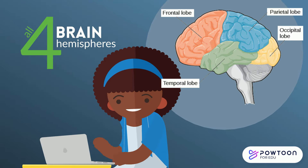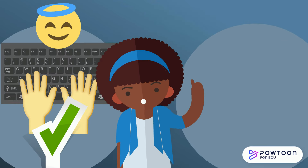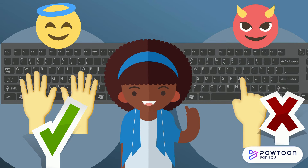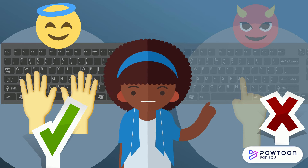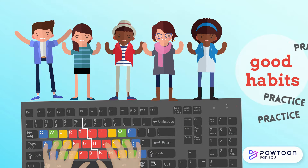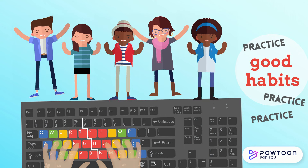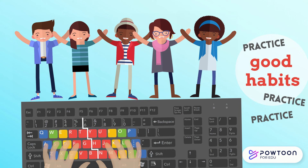Typing without looking at the keyboard engages all four brain hemispheres. Every time you type, you're teaching your fingers habits — good or bad. It's better to learn to touch type now to avoid training the brain to hunt and peck the keys and then having to unlearn it later. Creating good habits takes practice. Remember as you type to use your home row, look up at your screen instead of down at your keyboard, and you will be on the path to becoming a great touch typer.